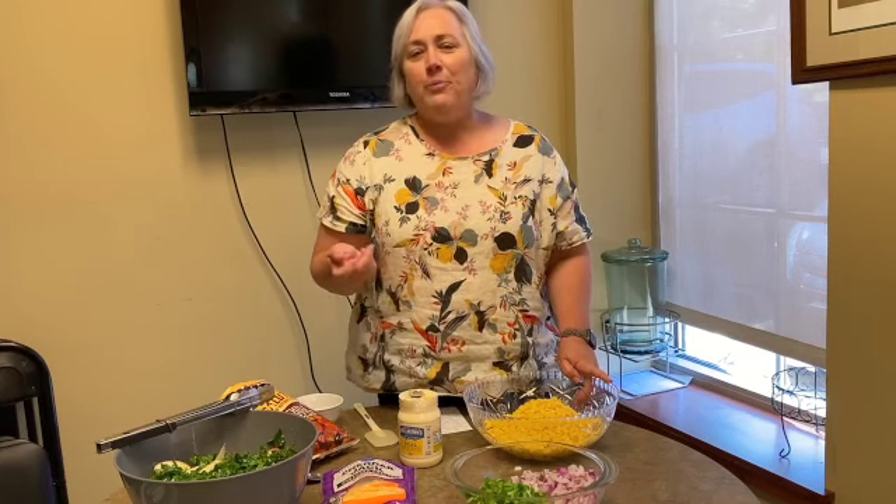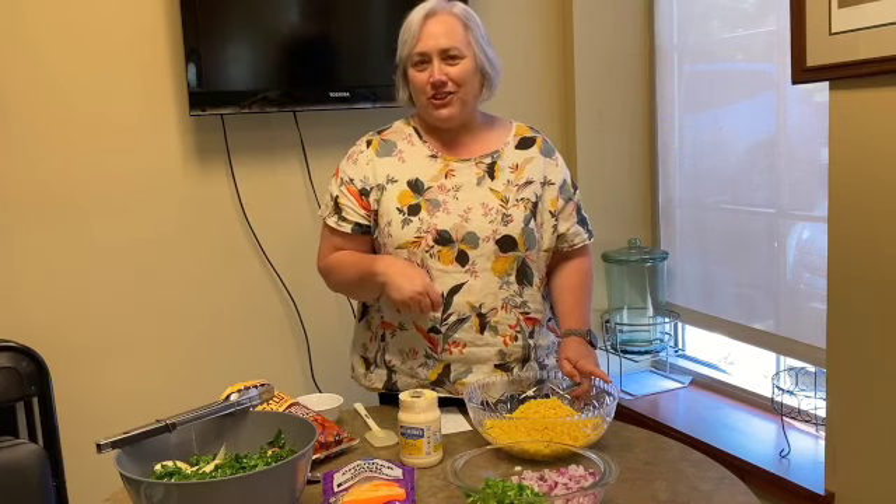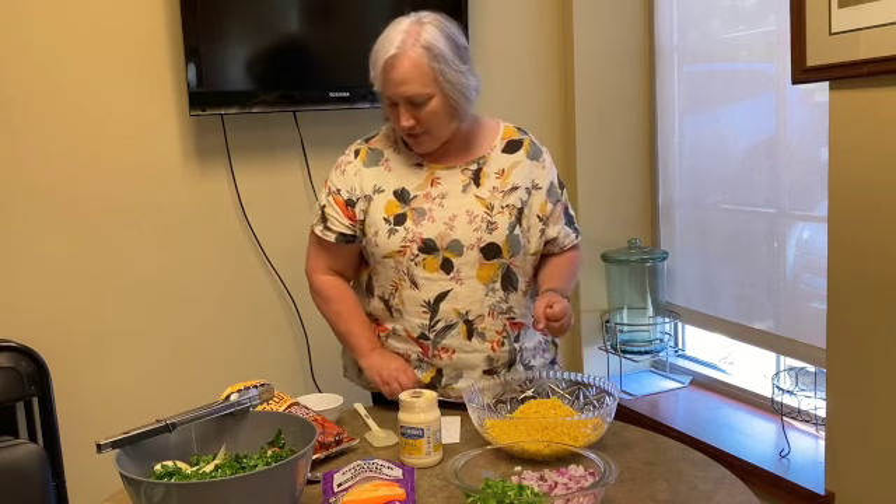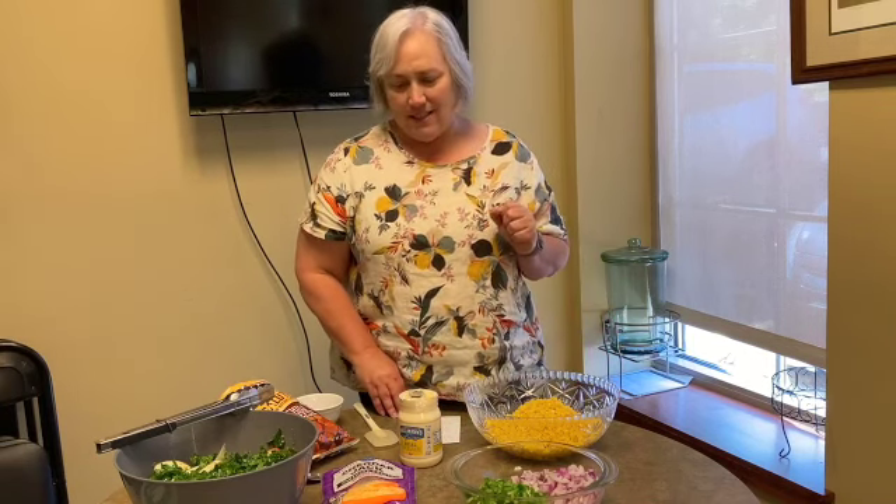Sometimes, depending on what kind of corn I buy, I'll put in a little teaspoon of sugar just to sweeten it. If you like a sweeter dish, you can taste and season as you like.